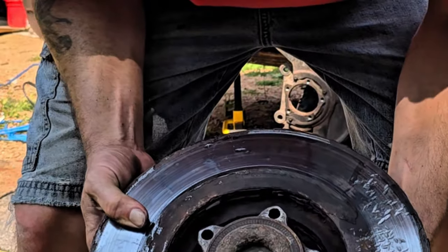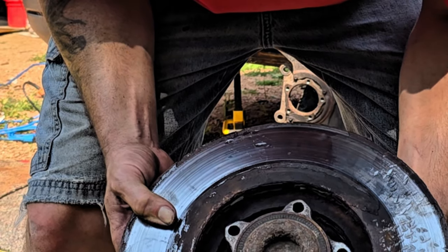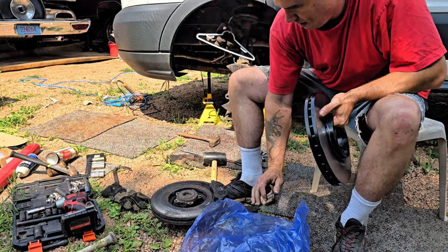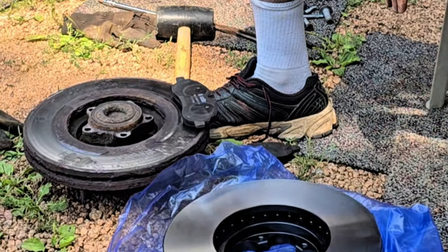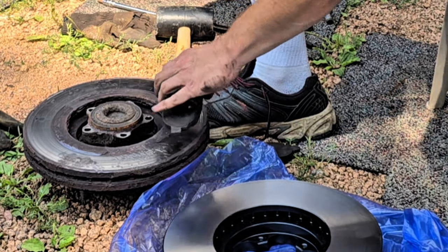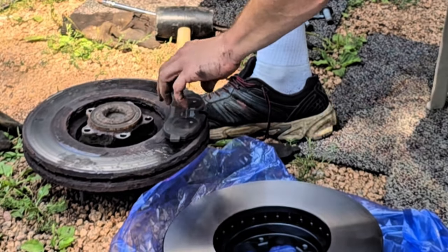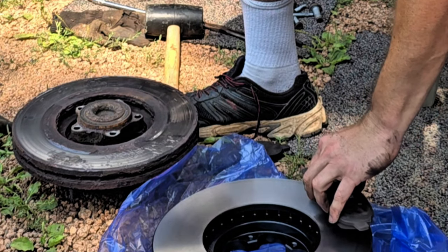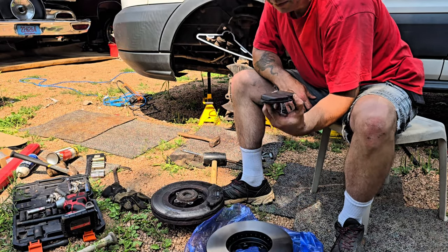I don't see a problem — let's just put it back on. Looks good to me. Notice the difference? This brake pad was sitting right there and this rusty ring was grinding that groove in it. That won't happen again. But we got new brake pads too, even though these were new three months ago.